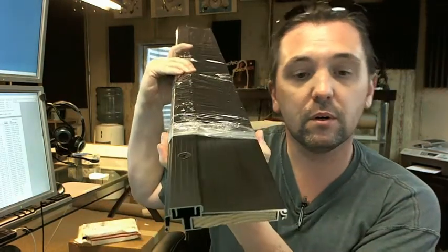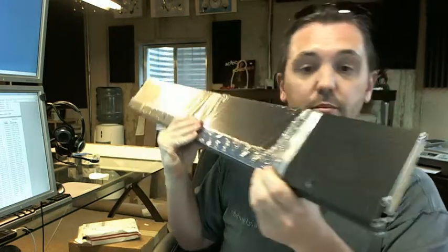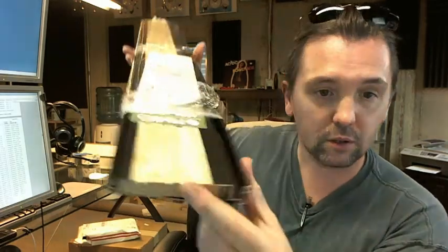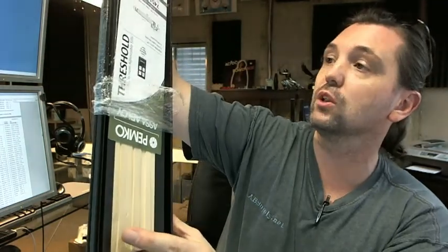The D part of the part number stands for the dark bronze color that you see here. It's also available in several different colors as well. It looks like there's just a mill option pine finish down here at the bottom.